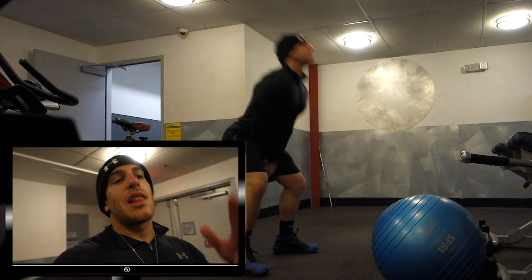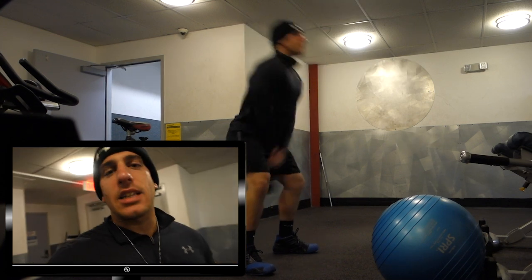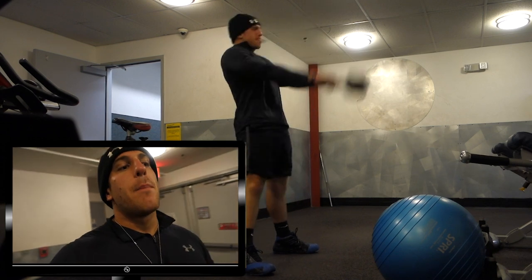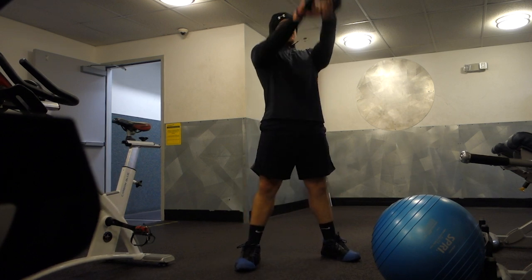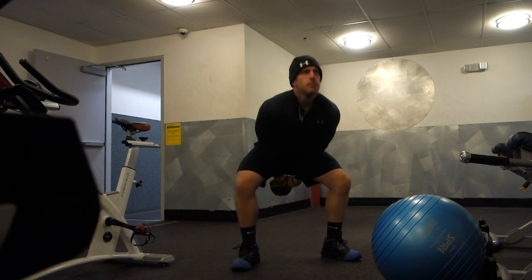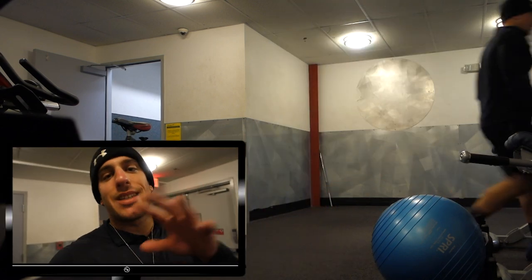The last exercise is kettlebell swings. I don't do these every time, but I like them to activate the glutes. As you can see, I'm not going heavy — I'm really focusing on squeezing and driving the hips forward, emphasizing power. This way, when I'm doing squats, cleans, or deadlifts on leg day, my hips are activated and I can use them for power rather than relying on just my quads.